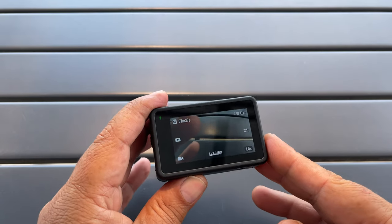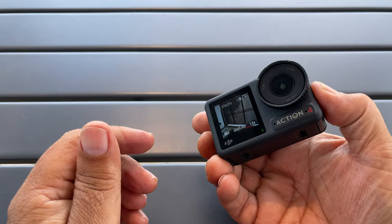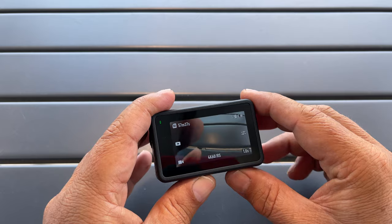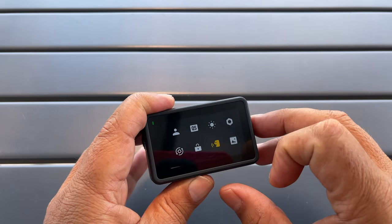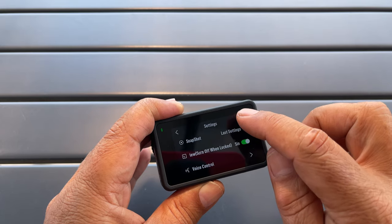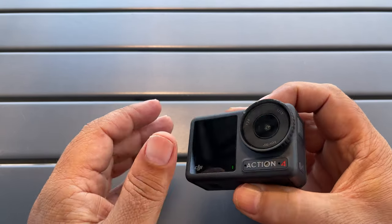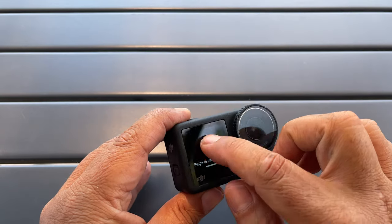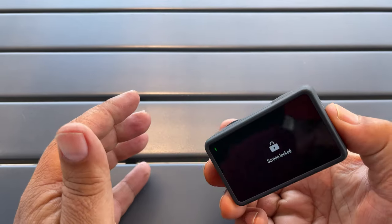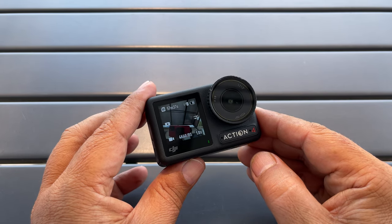Tip number eleven is how to enable only one screen at a time. By default both screens are active when you turn the camera on, which can use up more power. What we can do is go into our main settings and turn on single screen preview. If we go over to the front, the front screen is turned off. If we tap it to turn it on, the back screen will be disabled. It's a good way to save power if you're not making use of both screens.